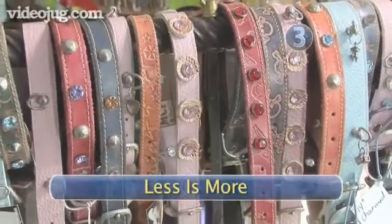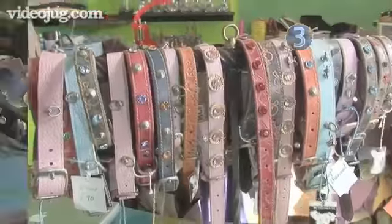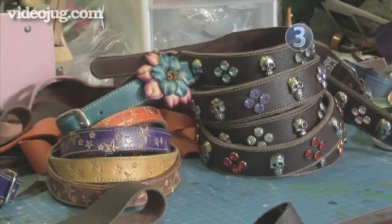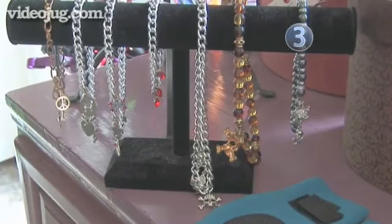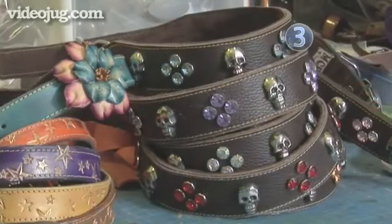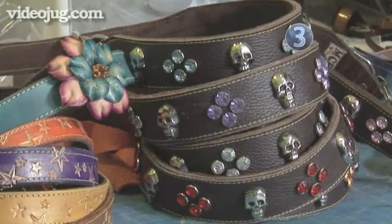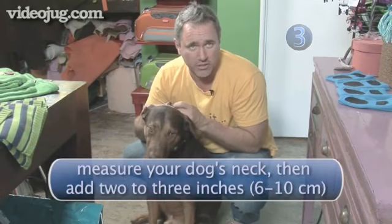Step 3: Less is more. If you don't want to buy your dog a whole ensemble, the right collar goes a long way. Try leather with studs or a Swarovski crystal necklace. For a male dog, it's nice to have something decorative but butch — here we have skulls, amber stones, and studs. That's a nice leather that would look great on a dog like this, bringing out his color, hues, and fur.